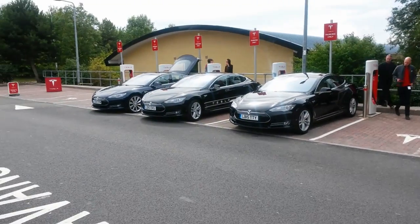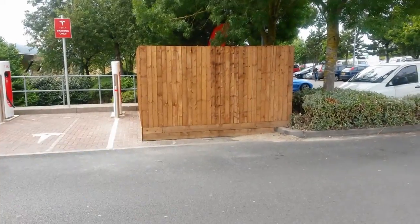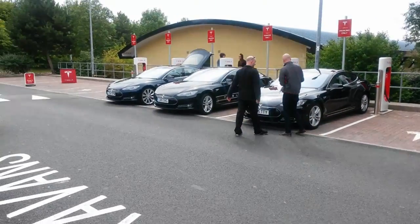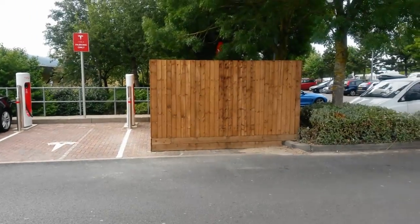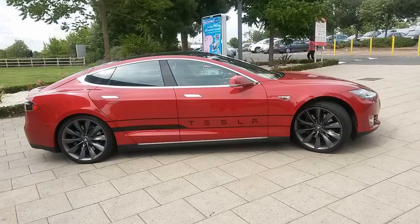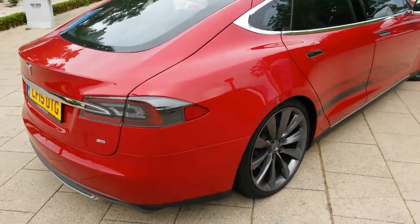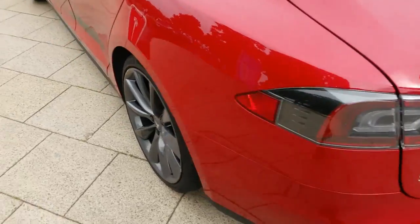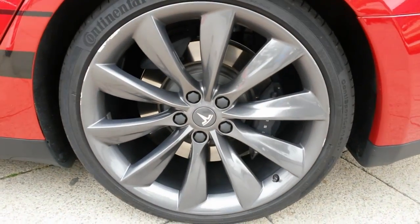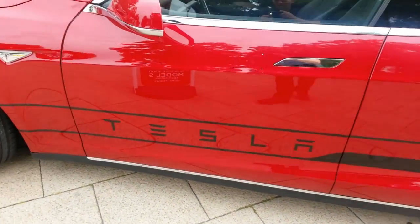Let's go and look at the Tesla Model S and the supercharger bays. There we go — they're all there, and there's the demo cars. I think the gubbins is in the transformer box over there. Plenty of bays. This is the P85 in red with the turbine wheels — those wheels are beauties. This has got the Tesla badge down the side of it. Very nice.